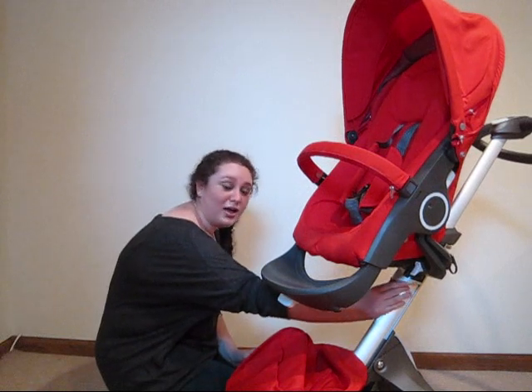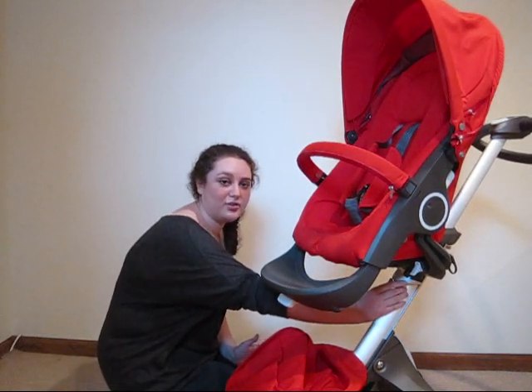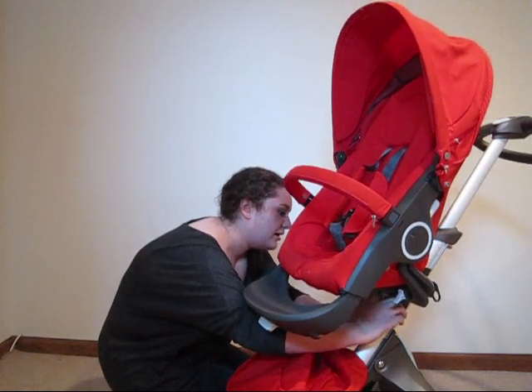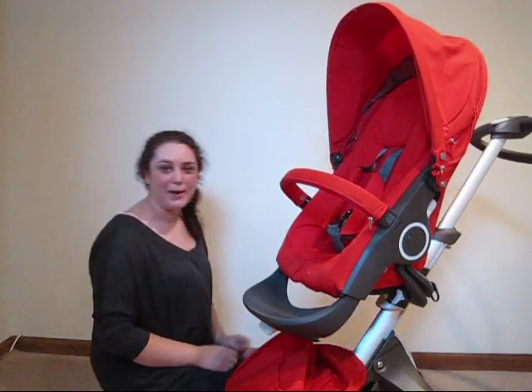There's a U-shaped lever down here at the bottom in the same gray color as all the other levers. Simply pull it out towards you, let it come down, and snap it back into place.